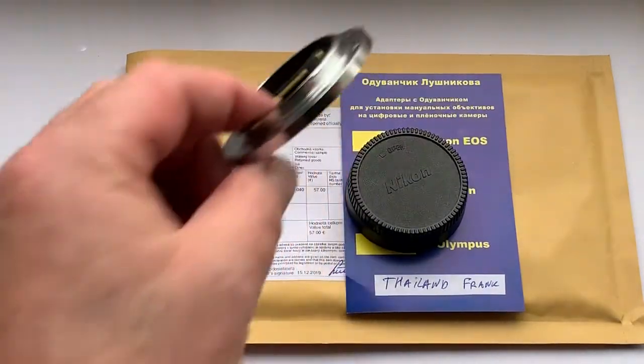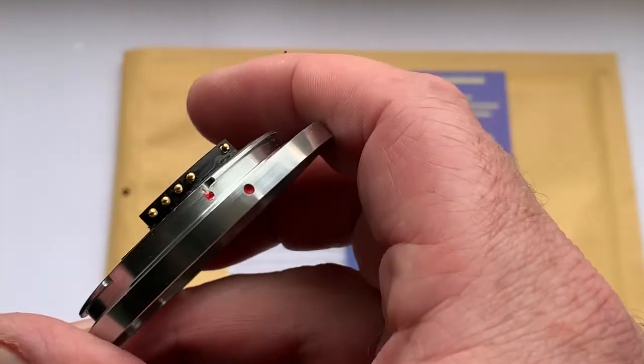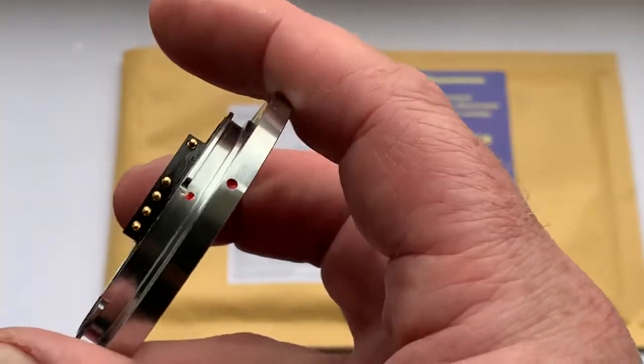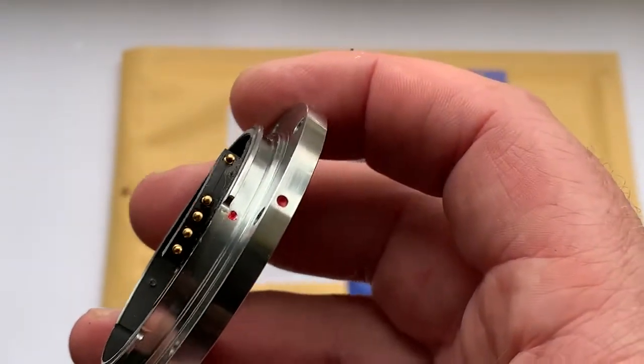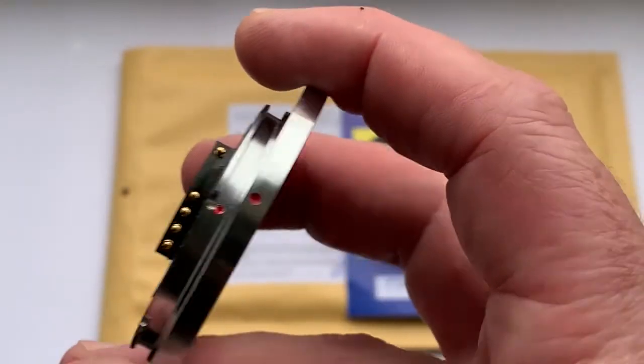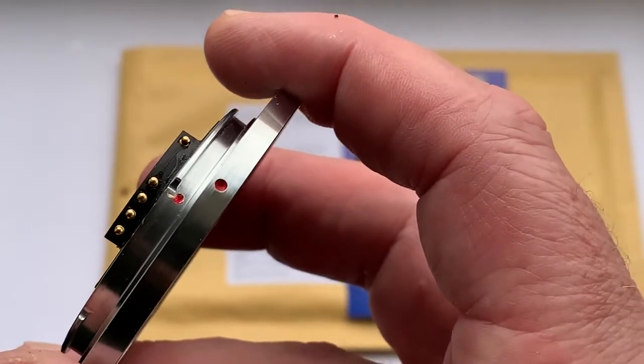Hello friends, this is another video about the Leica M-mount adapter for your Leica macro lens with a programmable Dandelion chip. This is a little tutorial for you on how to install and reinstall.